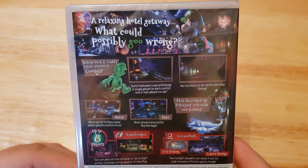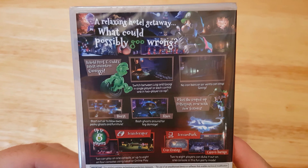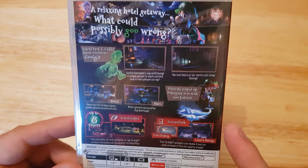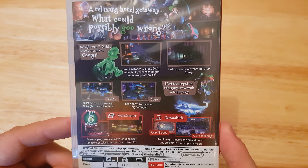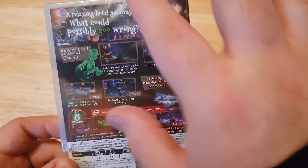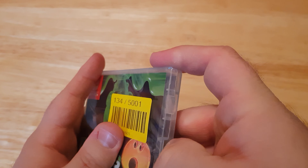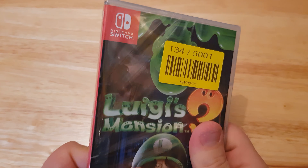No iron bars or air vents can stop the slime Luigi. Burst out air or blow away pesky ghosts from furniture. The slam does big damage. Meet the souped-up Poltergust — now with all new features. And it has up to eight players in online play, which is the Scarescraper — they had something similar on the 3DS and that was really good. There's also ScarePark with coin floating and a cannon barrage — two to eight players can play in this fun party mode.